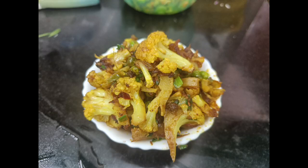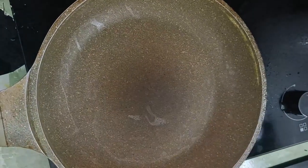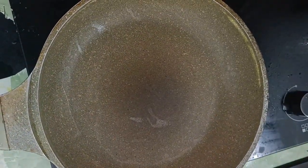Let's take a look at cauliflower green peas fried.